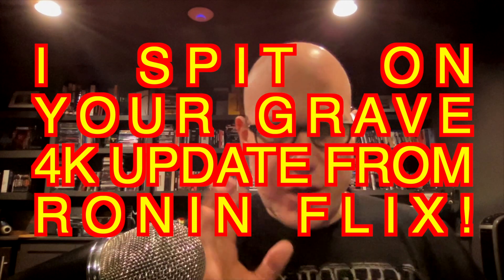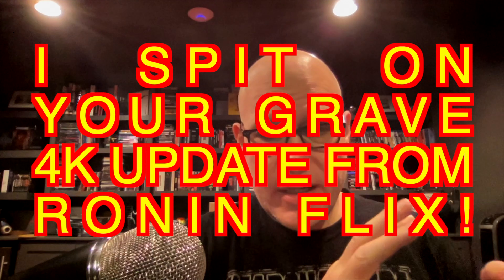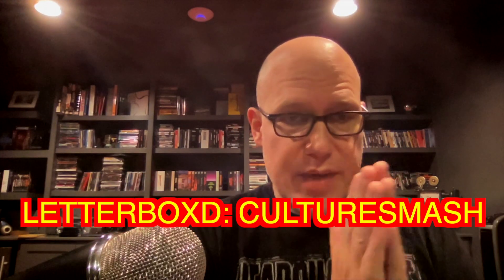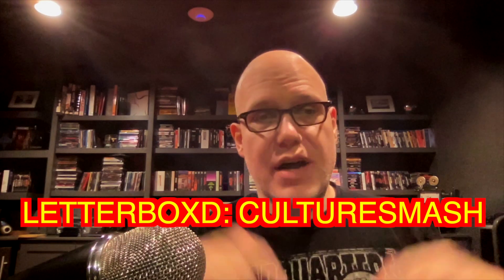What's up everybody, Steven here for Off the Shelf Movie Night with a quick update on some cool physical media. If you're a physical media collector — you like your movies, TV shows, concert videos, and that kind of thing on a piece of media that you can own and watch at your leisure — you're in the right spot. If you haven't subscribed yet, please do so because I'd love to have a conversation with you about your collection.